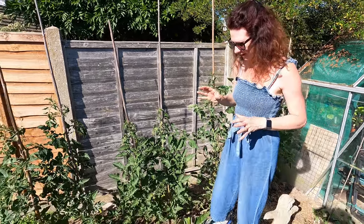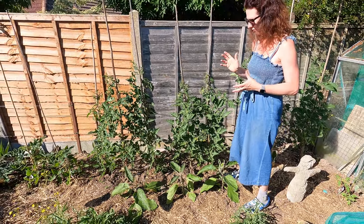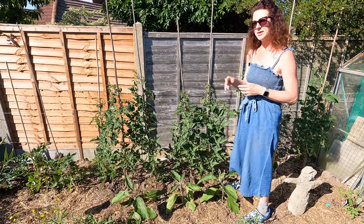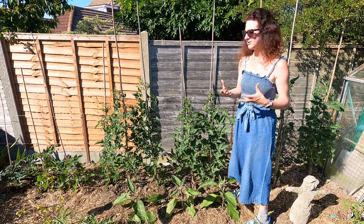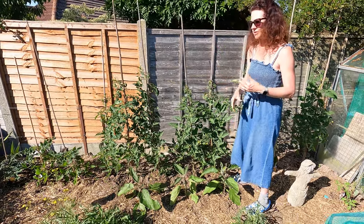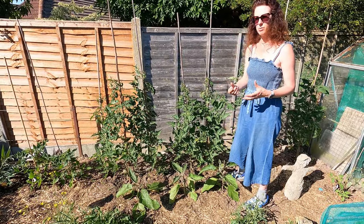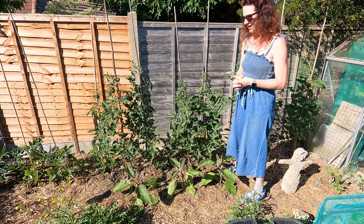I've got some more aubergine plants here — I do love aubergines and cook with them an awful lot. This part of my garden, when the sun shines, is particularly hot, a bit like Mediterranean conditions, which is why it's particularly good for my tomatoes and aubergines. When you're thinking of where to put your plants, if you've got a really nice sunny spot, things like that are just going to absolutely thrive.